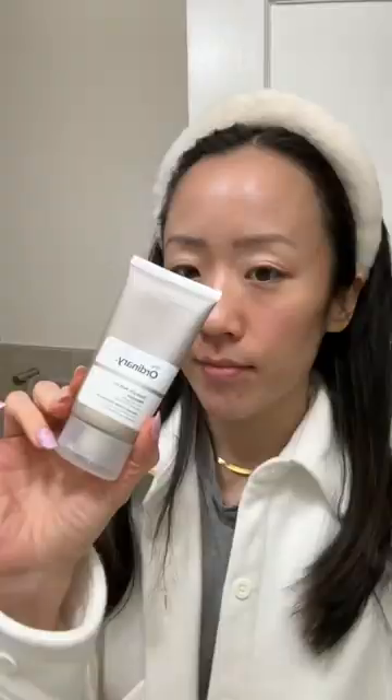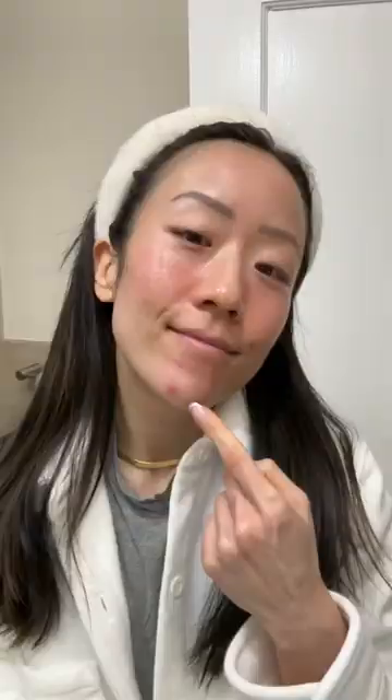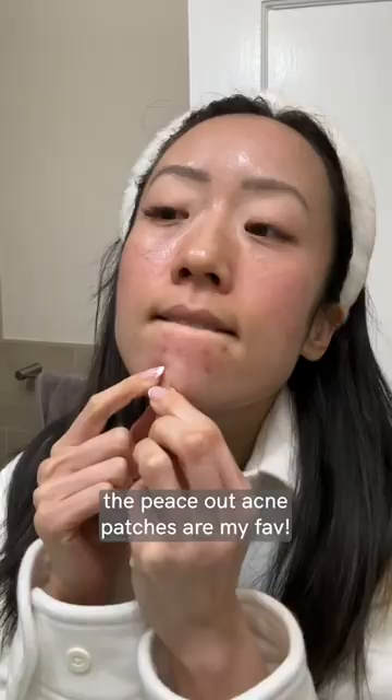After around 15 minutes, I did a 2% salicylic acid mask on my chin area, waited for it to dry, washed it off, and put an acne patch on clean skin. And both of these steps helped reduce the swelling so much.